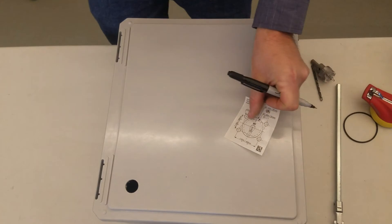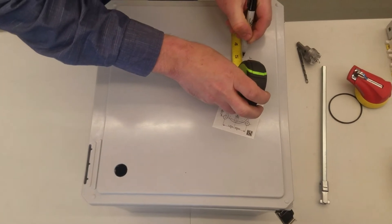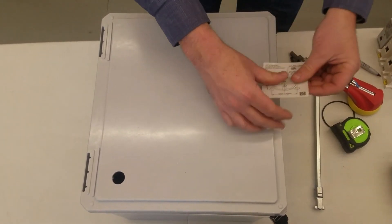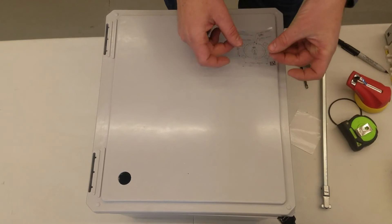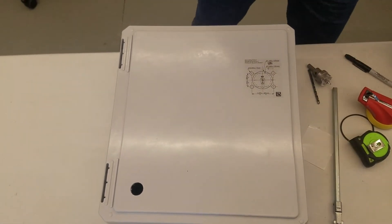Now we're going to install the template to tell us where to drill the rest of the holes. What I do is I extend the measurements over so they end up with a decent line to line this up on, and then just place it on here. And now we have our spots.